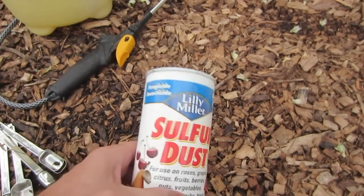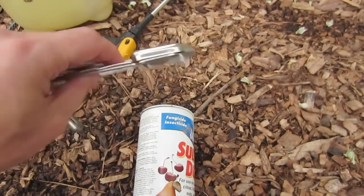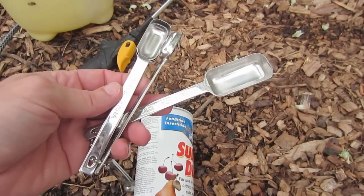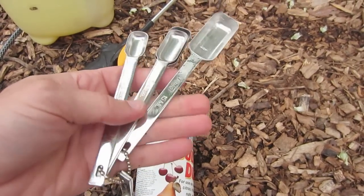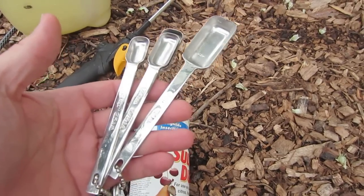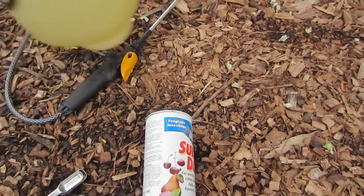So what I did is I took three tablespoons — I'll have a link below for these measuring spoons, they will last forever — and put it in a pump sprayer.